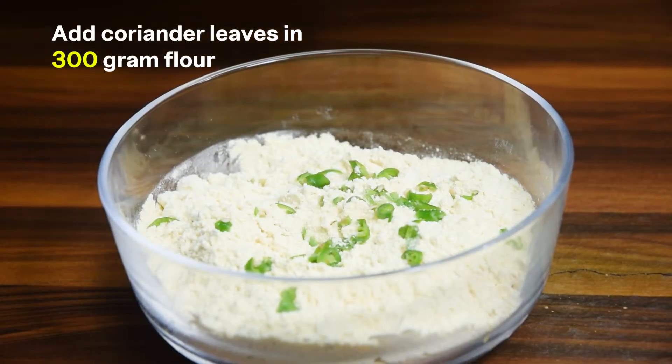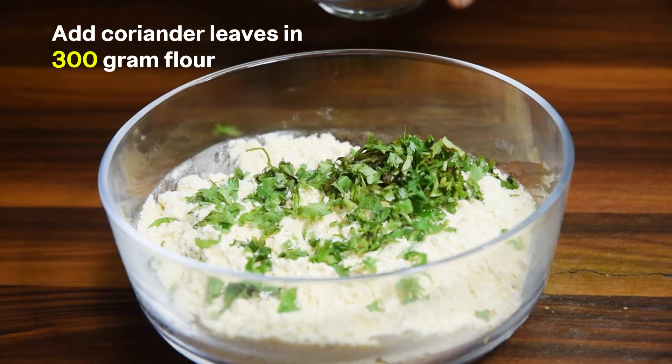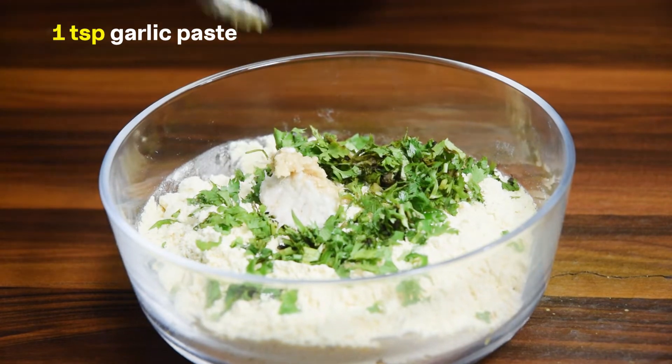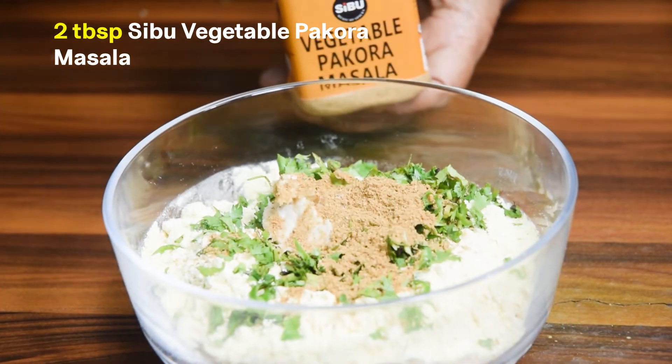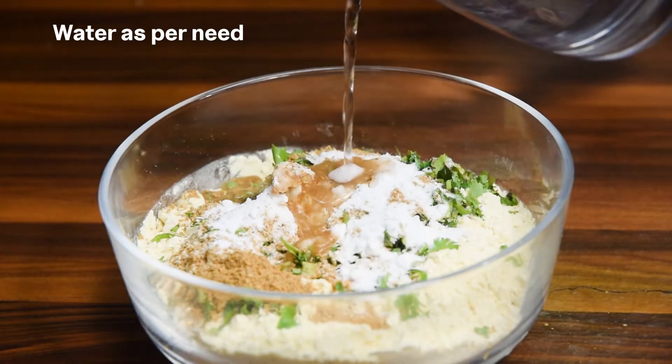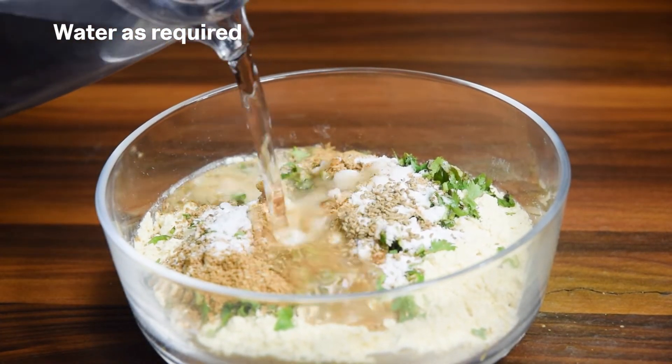Add coriander leaves in 300 gram flour, 1 teaspoon ginger paste, 1 teaspoon garlic paste, 2 tablespoons Cebu vegetable pakora masala, salt to taste, a pinch of baking soda, and water as required.